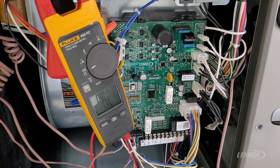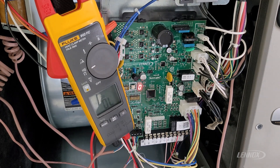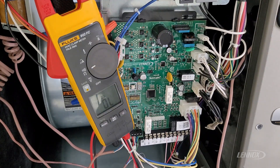Hey everybody, Anthony with Lennox here back with another Lennox learning video. Today we're going to discuss a common troubleshooting step when diagnosing a Lennox furnace — specifically the hot surface igniter. We're going to talk about error code E207, which reads 'hot surface igniter sensed open,' and the steps you would need to take to troubleshoot it.